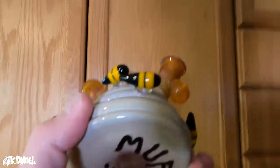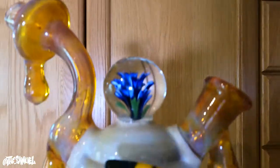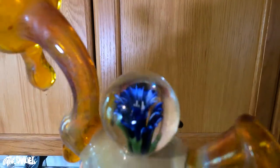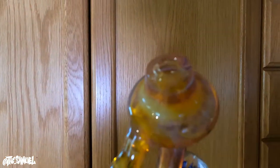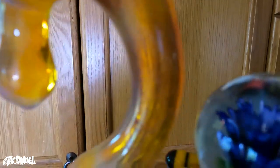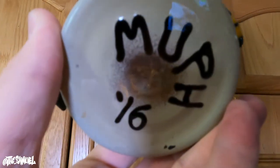Next we're gonna get started on this piece. This is by Muff Glass — a Boulder artist — so it's got a nice little flower implosion marble on the top. But as you can see on the inside, this piece has a lot of residue and it's just not clean. So let's get started on it.